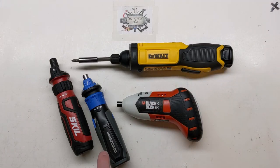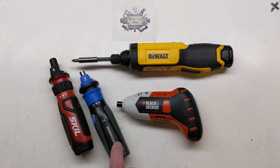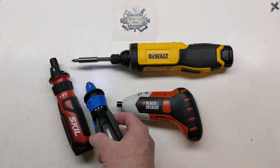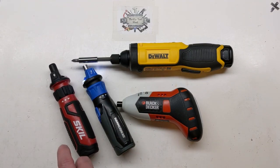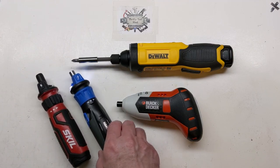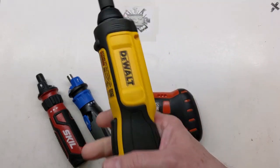I already have a video out on the Skill and the Hammerhead with a look inside and comparison. Over the last couple of years people have asked a lot about the little Hammerhead, so I discussed it and how it got hard to find. I picked up the Skill to show it's kind of a replacement, and both are excellent screwdrivers. But I want to talk about the gyroscopic technology a little bit.